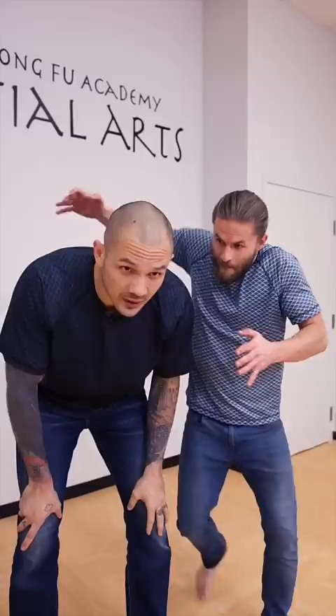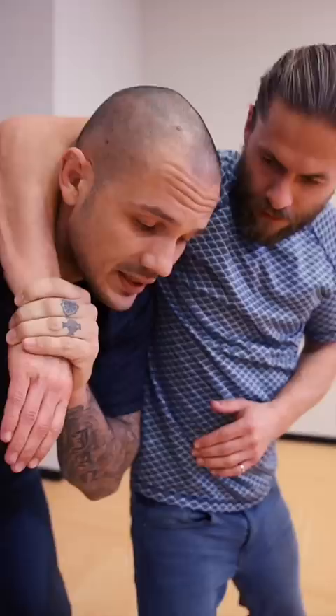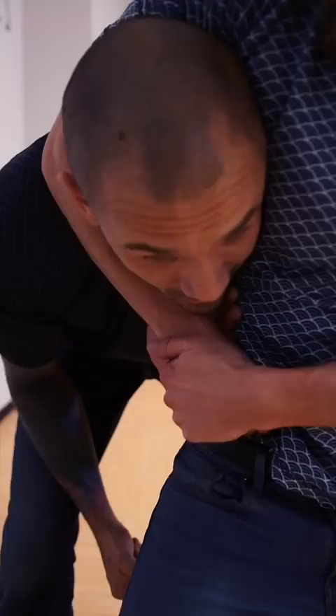Do you know what to do in a headlock? Because it's a tough place to be. When he comes over, just relax. My hand wants to be here — that's the number one thing I want to do. If I build this habit, the more he pulls in, the better my chances are of getting light.